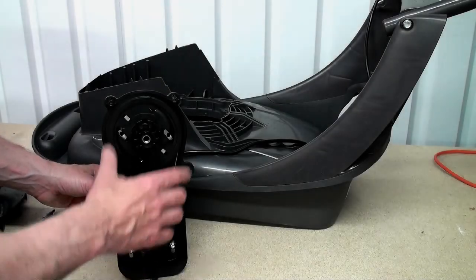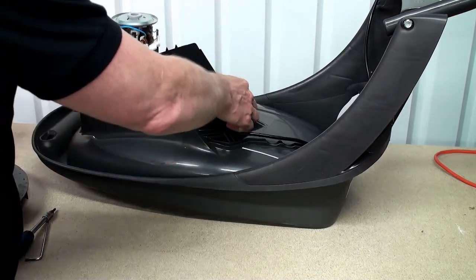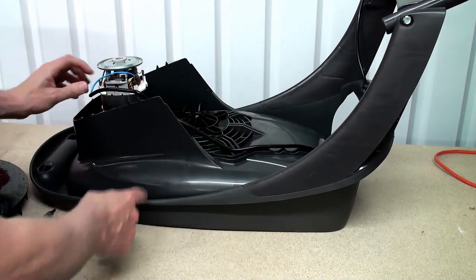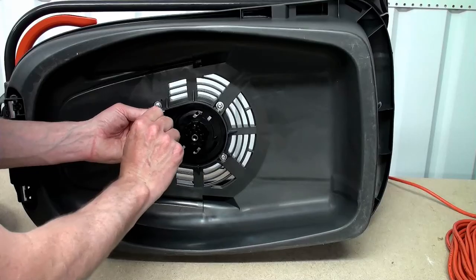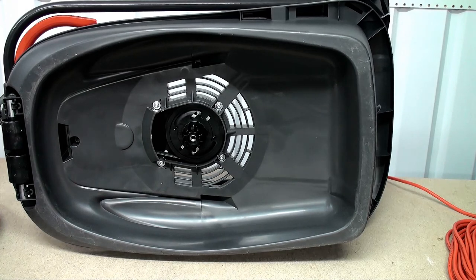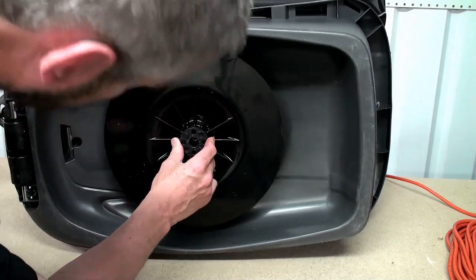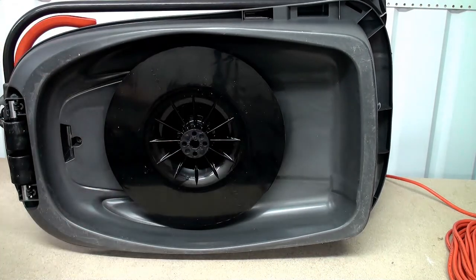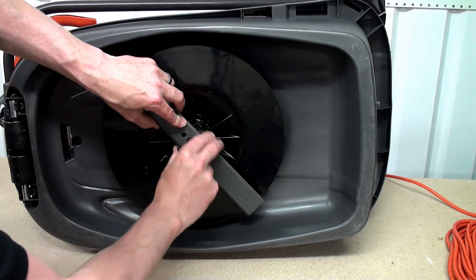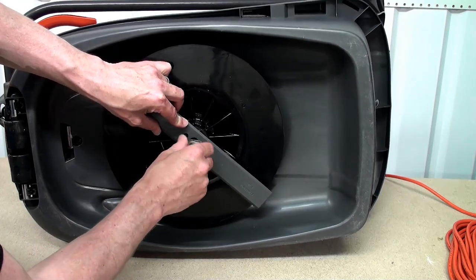With the belt refitted we can now place the motor and belt unit back onto the mower body, and then all that's left to do is replace the screws, then refit the impeller, the blade, and the blade bolt.